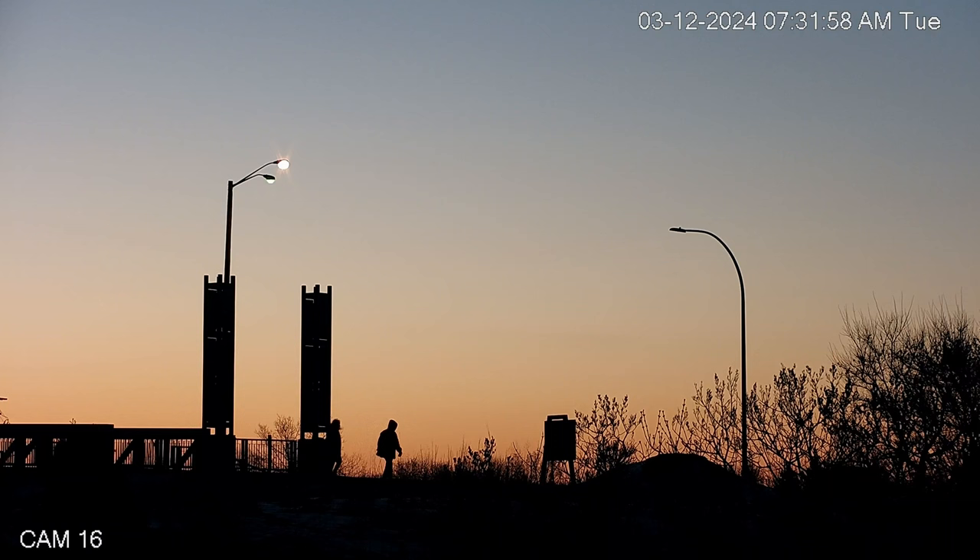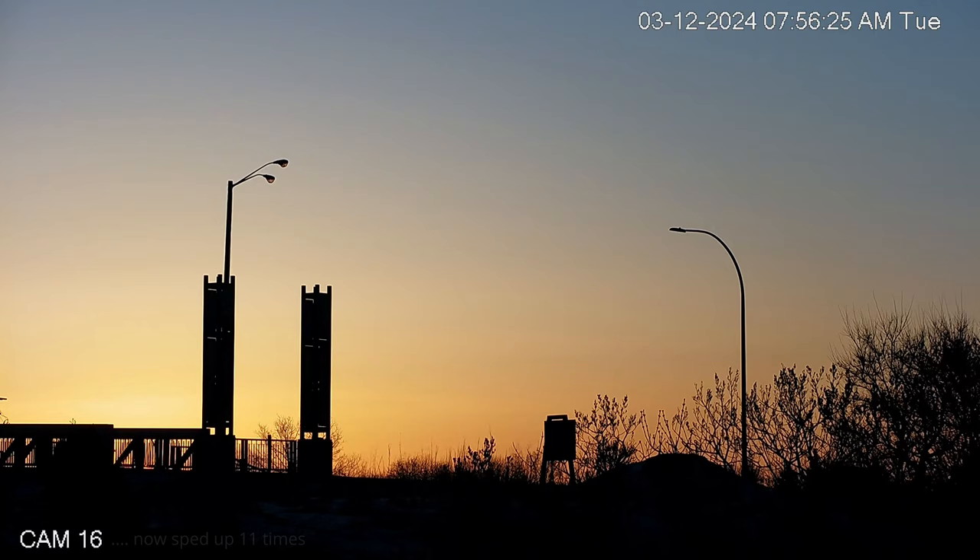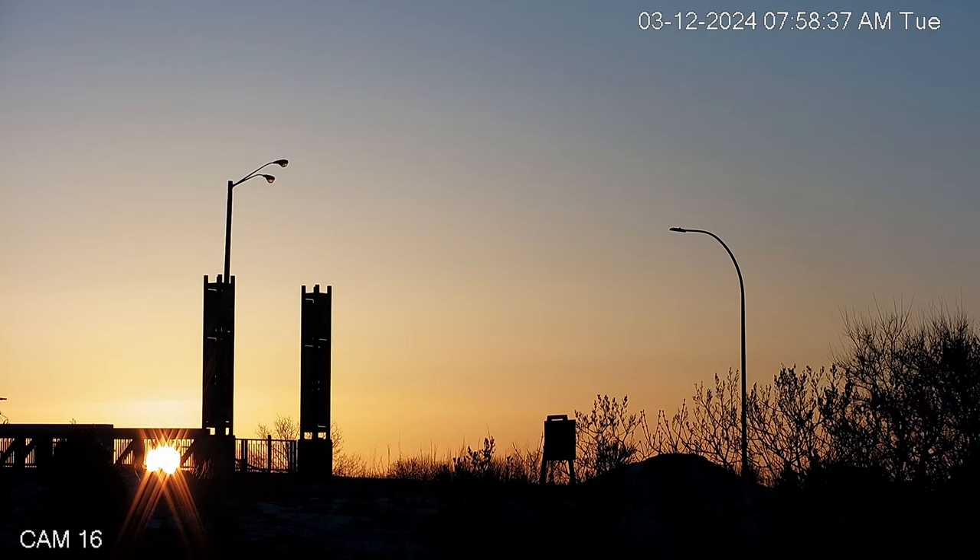Our sunrise is happening more and more to the left of the towers all the time - pretty soon it's going to be on the complete left-hand side of the bridge. In about three months we might not even see the bridge in the sunrise. However, Don and Bridget did come by, and at the end of this little segment you're going to see somebody going across the bridge on a bike. It makes me think that if I could get over there I could go out on my e-bike this afternoon, but the front street is still in pretty bad shape.